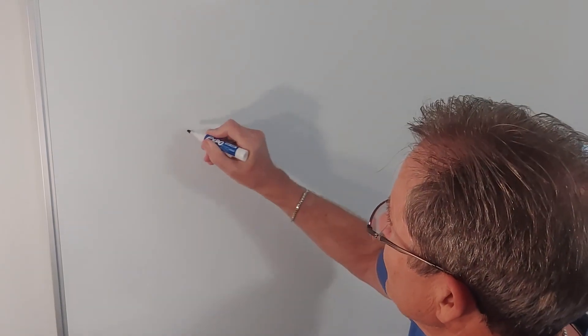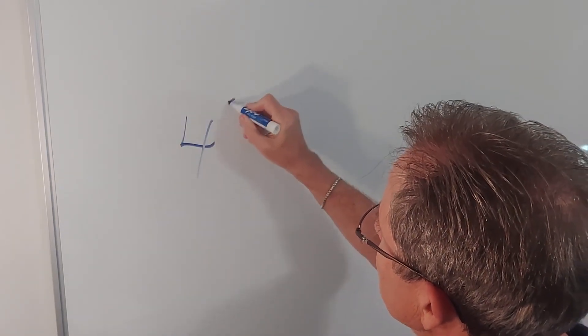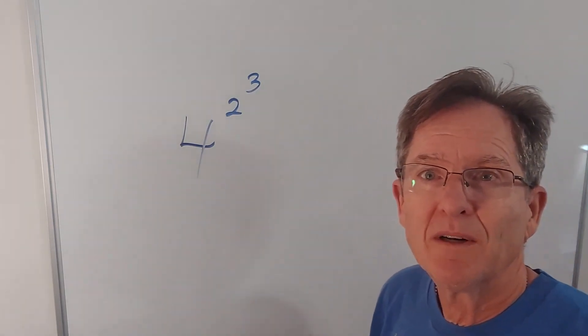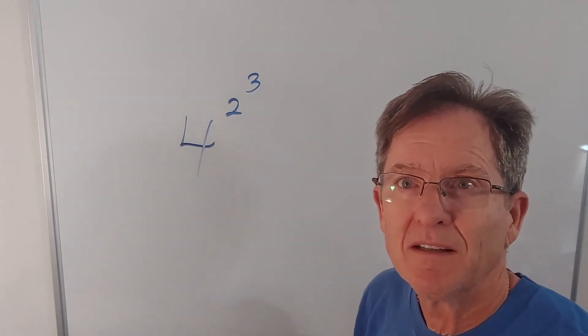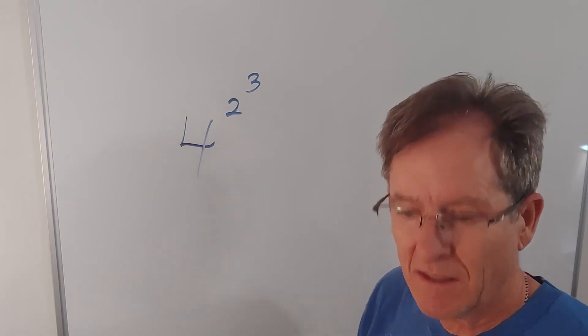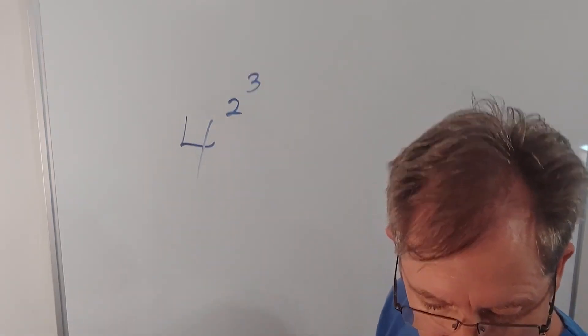Now today, let me ask you a question. Consider 4 to the 2 to the 3. What is that equal to? Does it depend which operation you perform first? Well, let's find out.